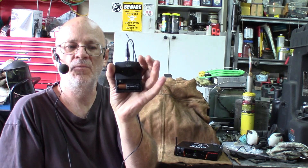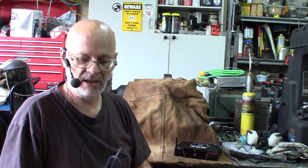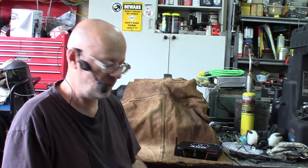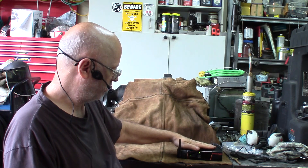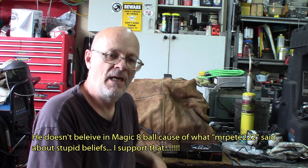One nice feature about this: it works on one double-A battery, good for about 30 hours according to the specs. The microphone is also detachable — you can plug in something else and it'll do the job. The receiver unit goes for about a hundred bucks. In a few minutes during the project you'll see how it improves sound quality and my mobility — no more stepping on my tail.